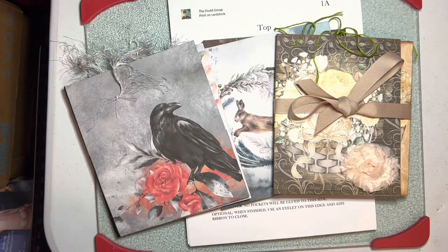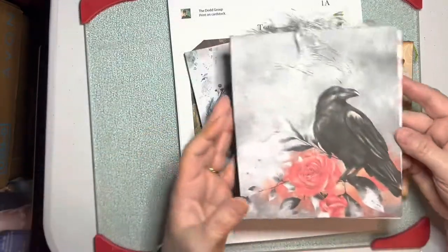Hello, everybody. I wanted to show off some of the new folios that are in my Etsy store, the Dodd Group. This one I call it Gray Castle.